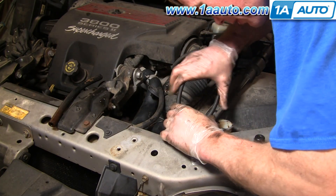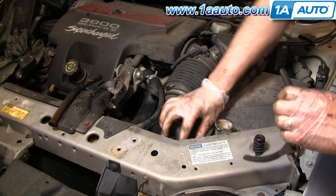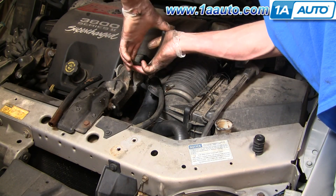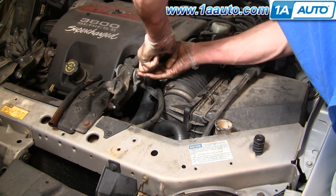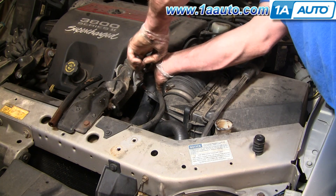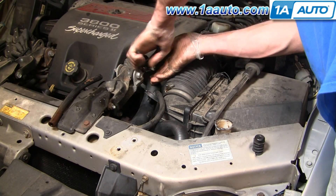Go down a little bit further here. Same thing with this side — put the pliers on, squeeze it, make sure that hose is on all the way. Put the clamp on too. Go a little more.